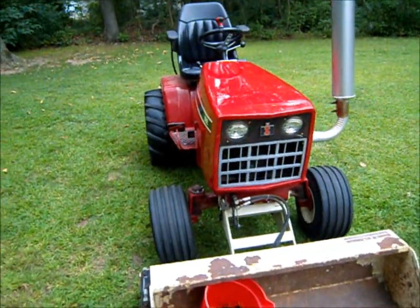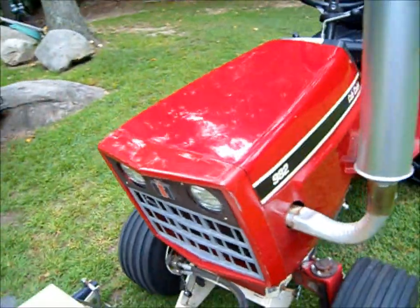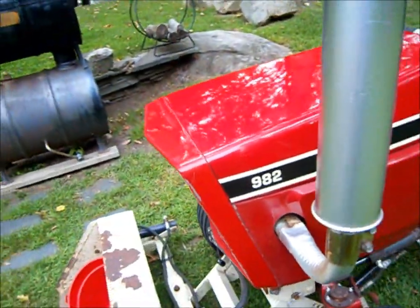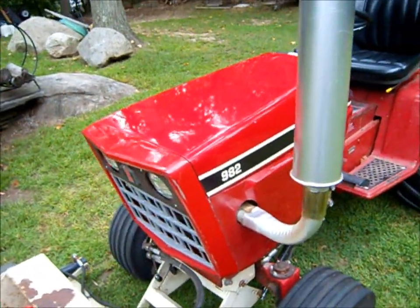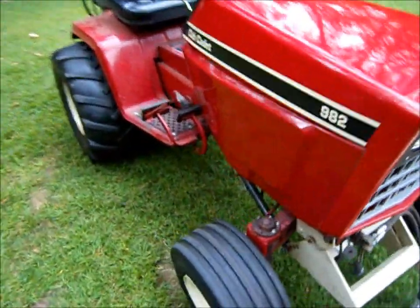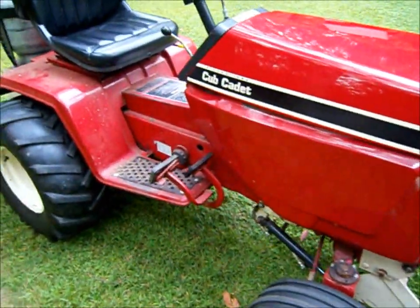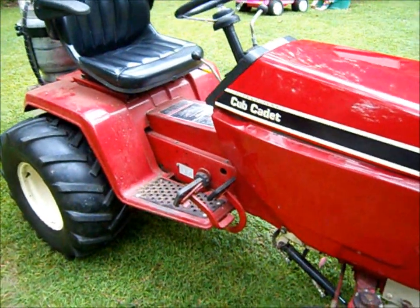So I just decided I'd putter — I puttered with this. I polished out the hood, color sanded it — like I got nothing better to do — and I put the right decals back on here. So maybe one day I'll finish this tractor and repaint the fenders and the tunnel and everything else, but for now, that's what we have.